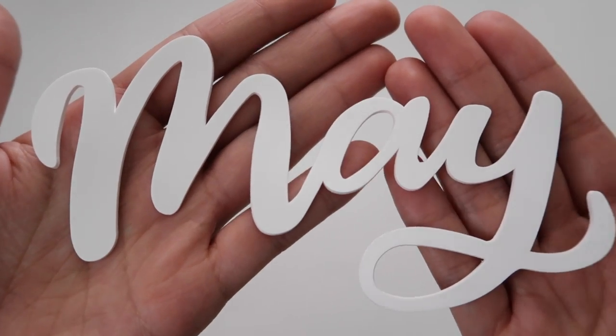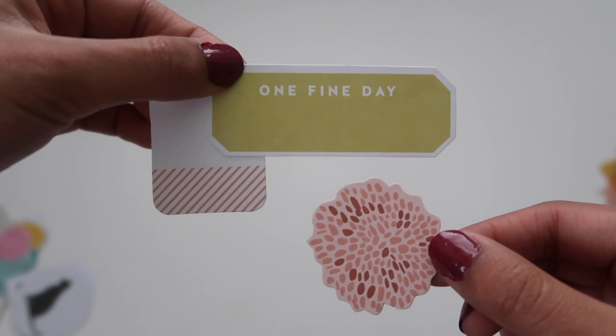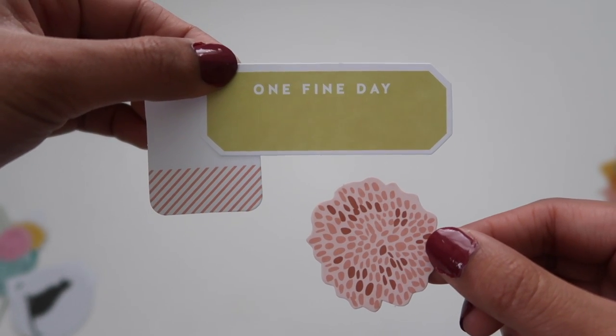First up we've got the rubber script piece by Jasmine Jones — it says May. We've got a wood veneer star set, they're like just cut out from each other, that's really cute. Labels. I love die cuts. Lately I've really been liking die cuts, I just think they're really cute.